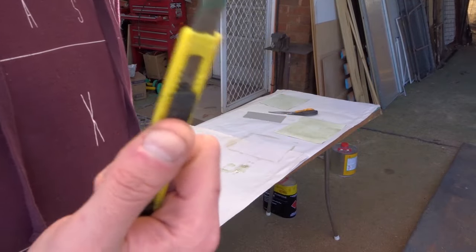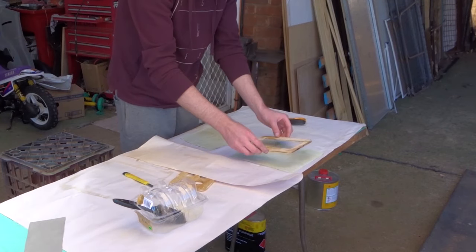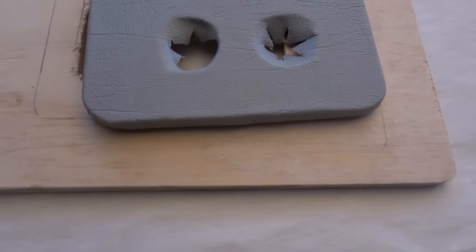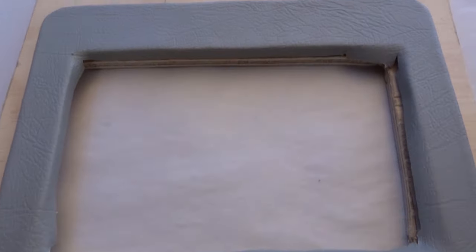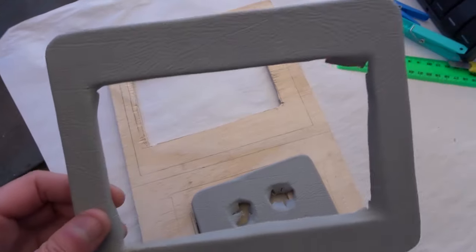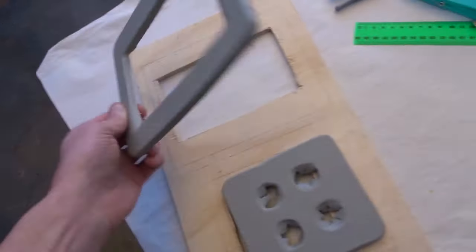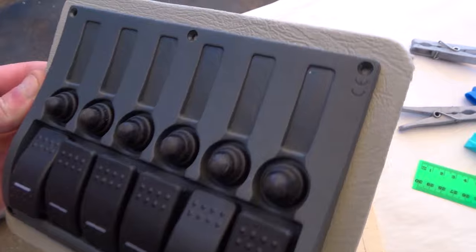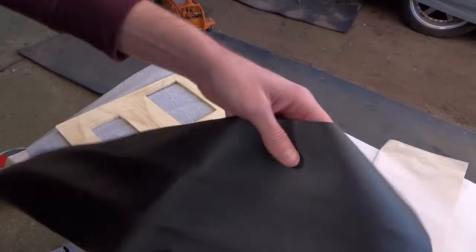This is a pretty shitty Stanley knife but I think it'll do. Got this piece goes there, this goes here. So the panels are done — they look good.